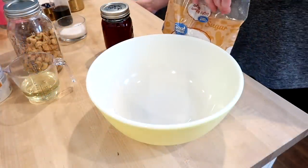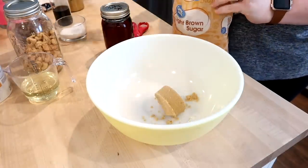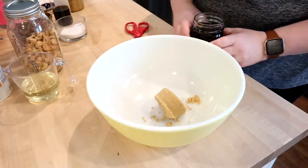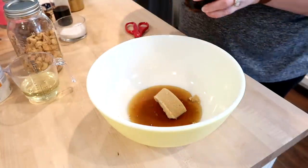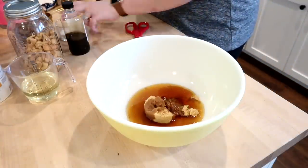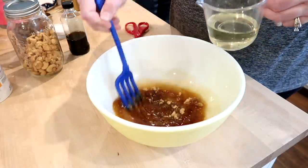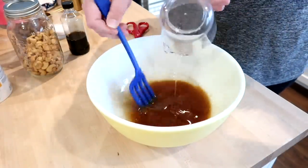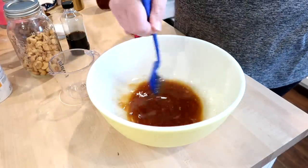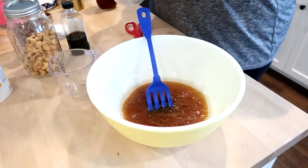Next up I'm going to share the recipe I use for homemade granola. This also comes from America's Test Kitchen and I'll type it out in the description box below. It's very simple and I have honestly stopped buying granola in the store since I've been making this because it's so much better homemade. In a large bowl I have some brown sugar, maple syrup, vanilla, salt, and vegetable oil. Don't skimp on the vegetable oil or the maple syrup — that is what's going to help make this granola extra delicious and crunchy.